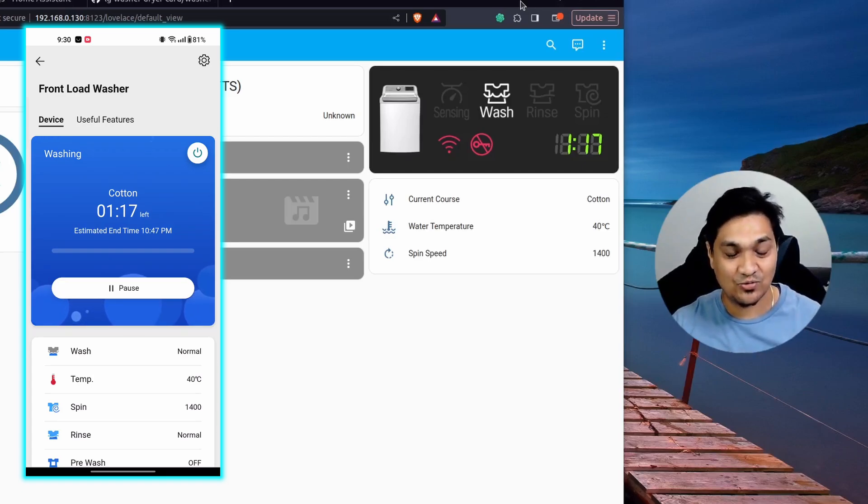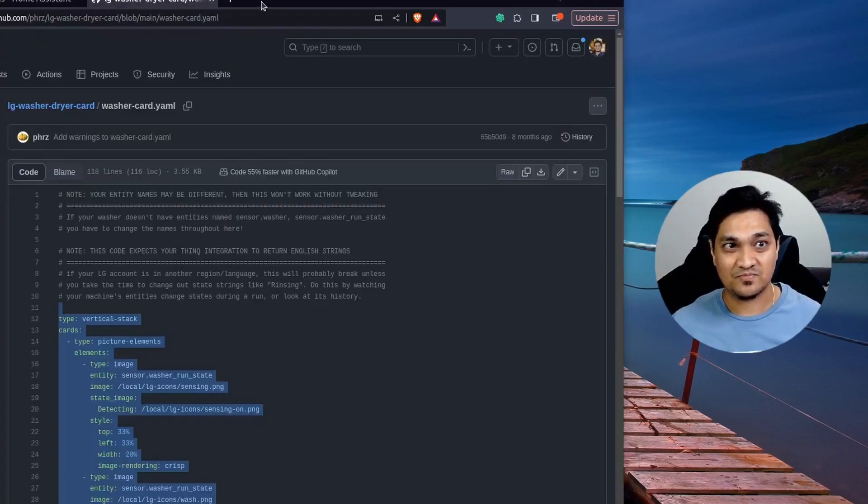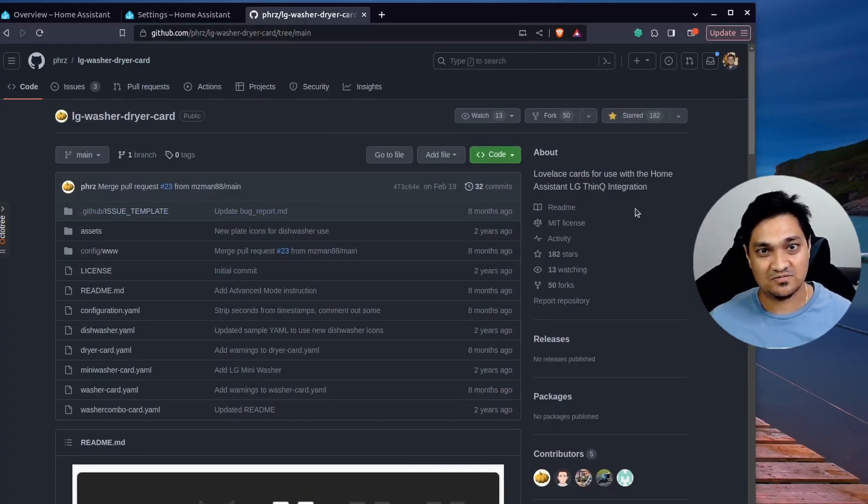This is how you can monitor your LG washer on your Home Assistant dashboard using the card provided by this developer — give the repository a star for their efforts. We just saw how to configure the LG washer in Home Assistant and view it as a dashboard card. I keep making videos on how to make things smart using Home Assistant, so hit Subscribe and Like for more. Take care and see you in the next one.